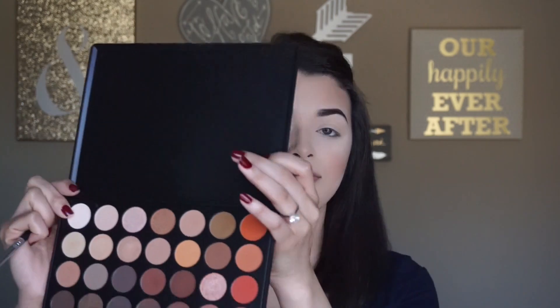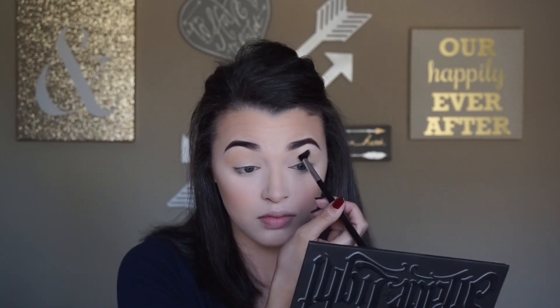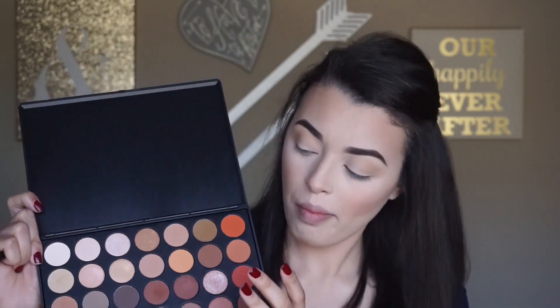As a transition shade I'm going to go with the highlight shade from the Shade + Light contour kit. Next I'm going to take a burnt yellowish shade — very similar to Mac Uninterrupted — and start working that into my crease using my Sigma E40. Then I'm going in with a burnt orangish-red shade, again with the Sigma E40, really building up that color.